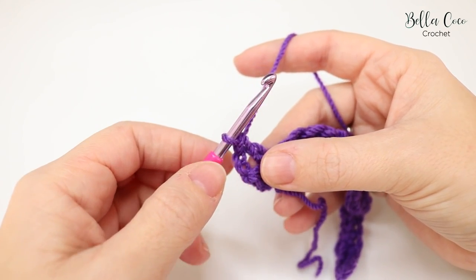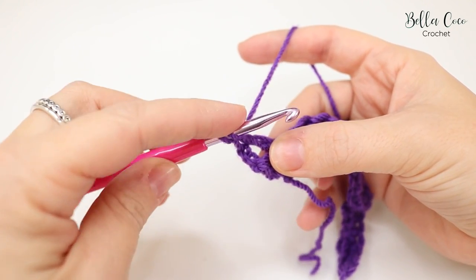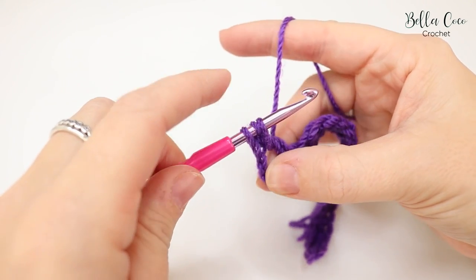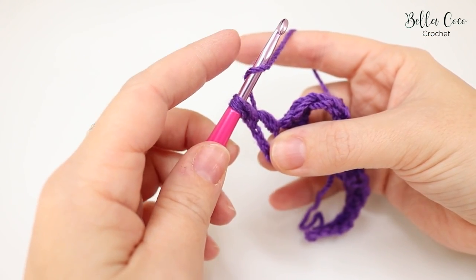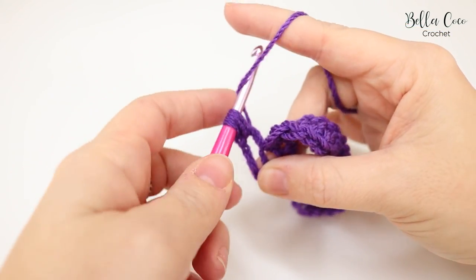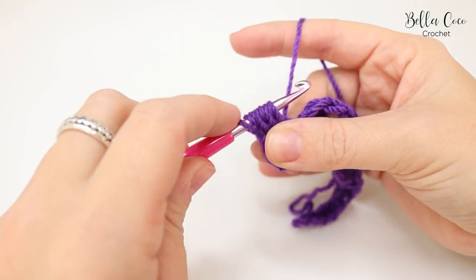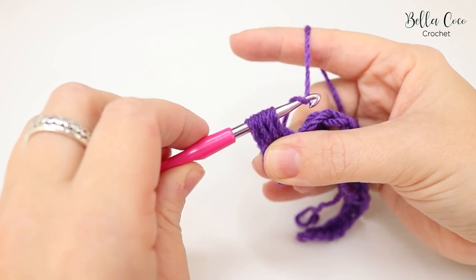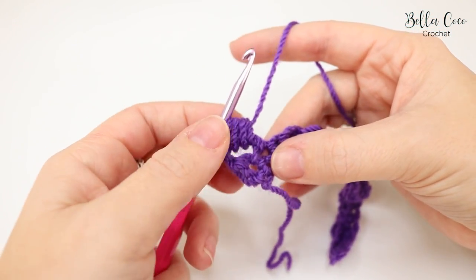Now we're going to do a slanted cluster stitch. Yarn over and wrap your hook around the treble we just made, from front to back, grab the yarn and pull it through — be fairly loose with your tension here. You may want to twist your work to the side. Wrap around the treble again, yarn over and pull through; then once more, wrap and pull through. Grab the yarn, twist your hook downwards, and pull through all of those loops — that's your slanted cluster.